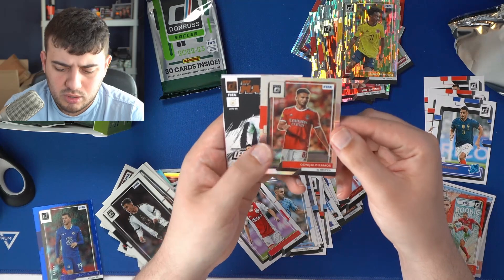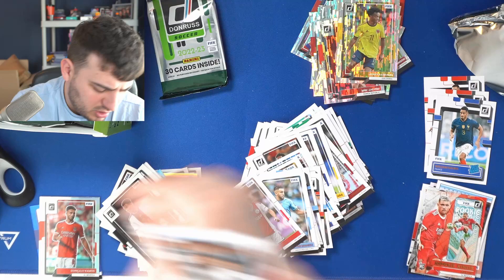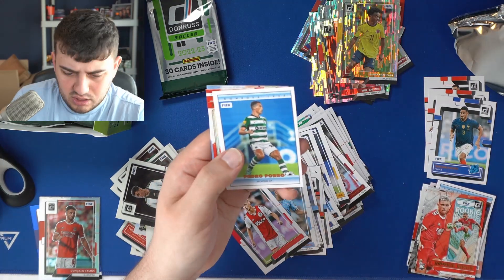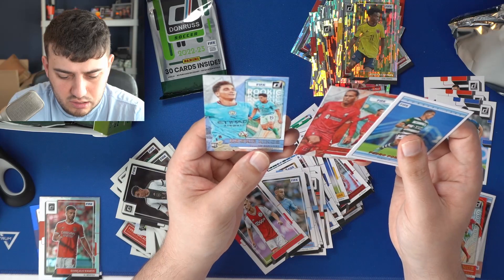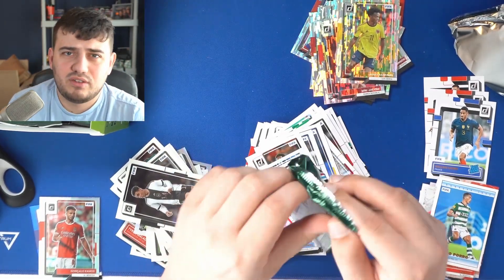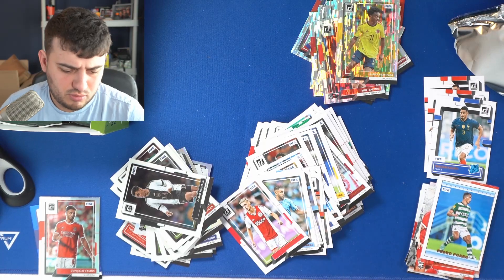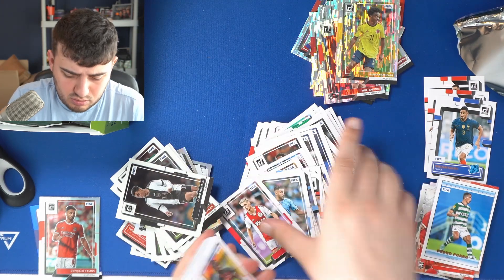Rated rookie of Gavi Ramos — had an amazing World Cup. And that is a silver optic, I believe. An apology if I glanced over a silver earlier. Net Marvels — Leroy Sané. Beautiful inserts in this set. We have a Virgil van Dijk, a Rookie Kings Julian Alvarez beside the Net Marvels. Great inserts at the back. I feel very confident now with the format of this product — we're only three or four packs in.